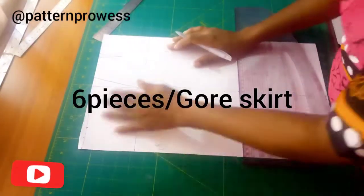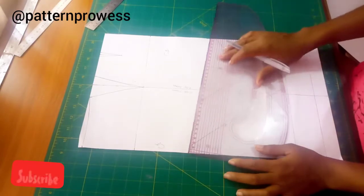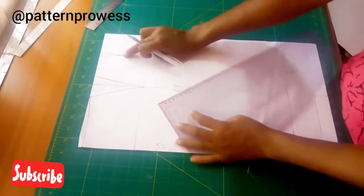Welcome to Pattern Progress. In this video, we will be learning the six-piece girl's skirt. First, I'm going to start by planning my skirt.